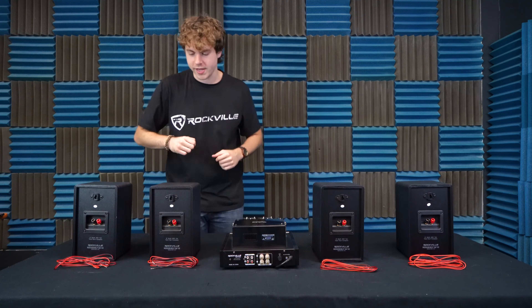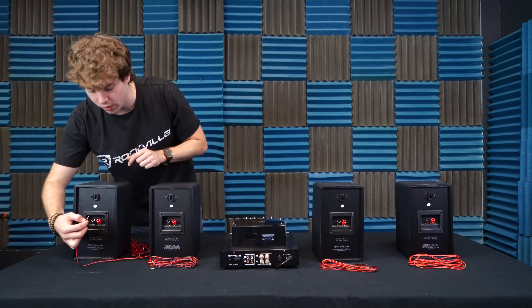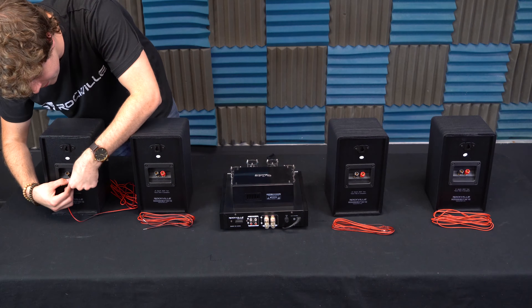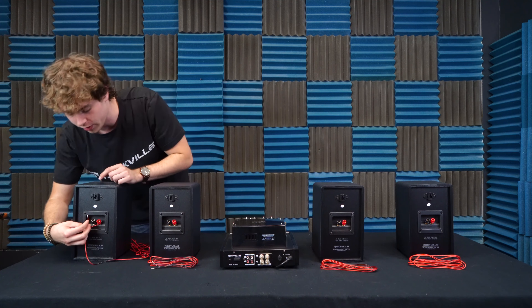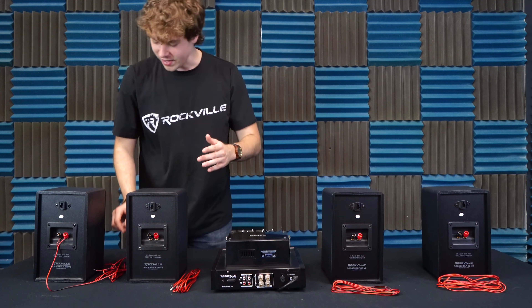To show you how to parallel wire your speakers, I'm going to start with this side right here. I'll grab one of my speaker wires, take one end, and plug the positive wire into the positive terminal on my speaker, then twist the terminal back on to hold that wire in place. Then I'll take the negative wire and plug that into the negative terminal on my speaker, closing that cap to hold the wire in place.